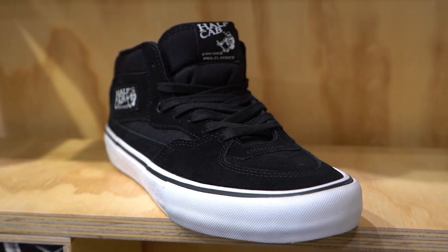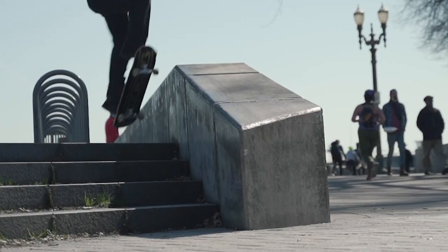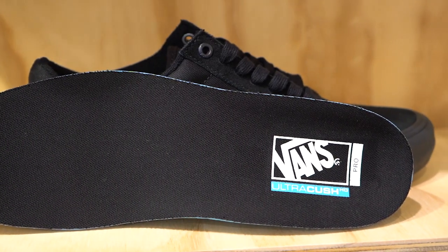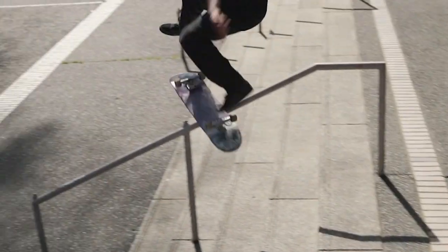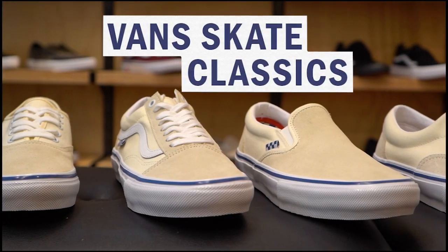Vans' previous naming convention was any shoe that had 'Pro' at the end was the skate-specific version of that shoe, and it would come with the Dura Cap, Ultra Cush insole, and so on. But unless you knew that ahead of time, you might have accidentally bought the non-skate version and ended up blowing them out after one session. So to make it more clear as to which shoes are the skate versions, Vans is changing the naming convention and calling them the Skate Classics.